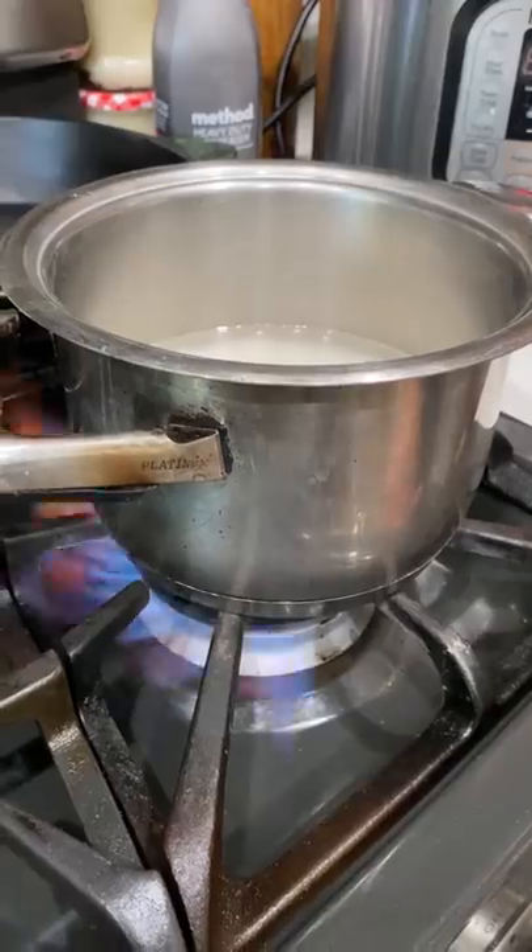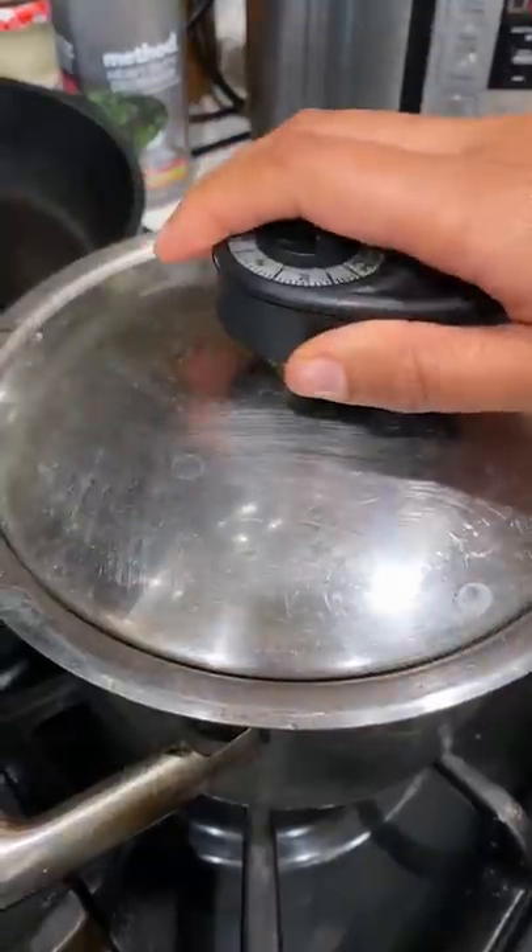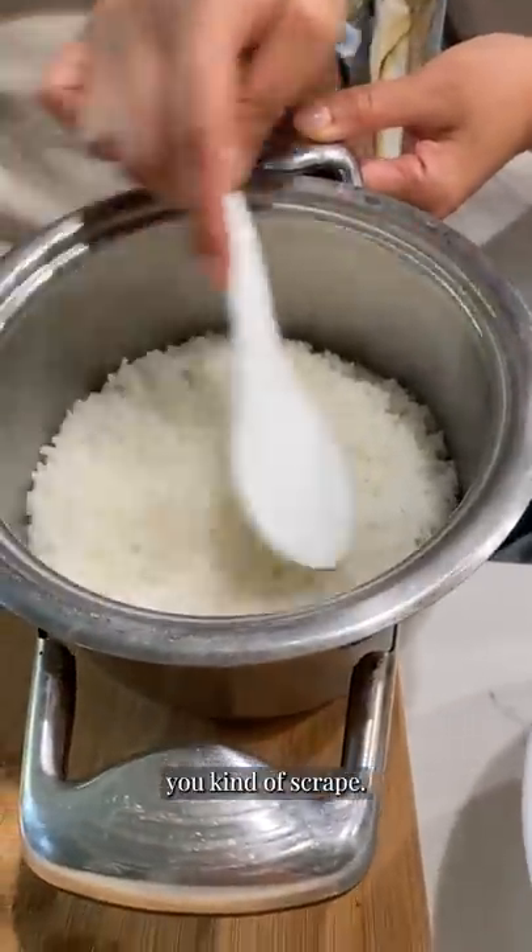We're making sushi rice. This recipe is on the website — my dad shared it with us. You don't cut in, you kind of scrape like that.